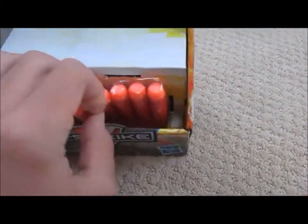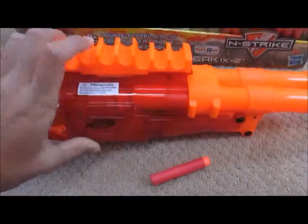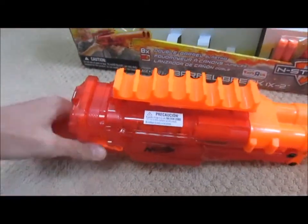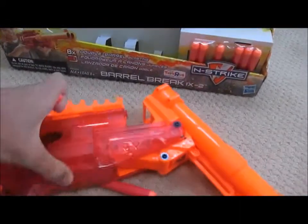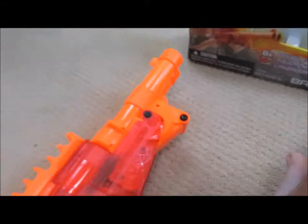Now we've got the darts out. I'll just get one out to show — it's basically the same as a regular Elite dart, except it's red, because it's part of the Sonic Fire series. So I'm going to get two of these out. You would put your ammo here in the rail, like that. And then if you want to load the gun, you would take your darts and put them in the back of the barrel right here, and shoot it.